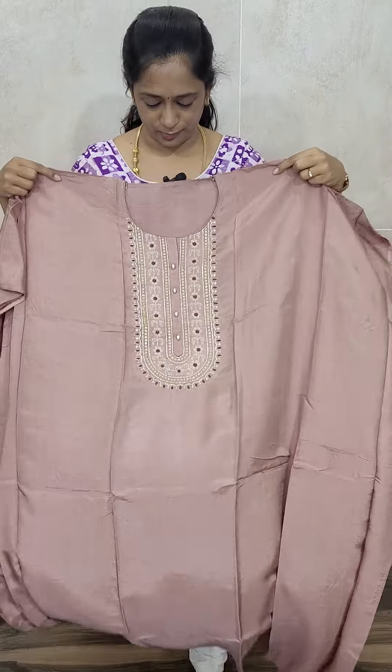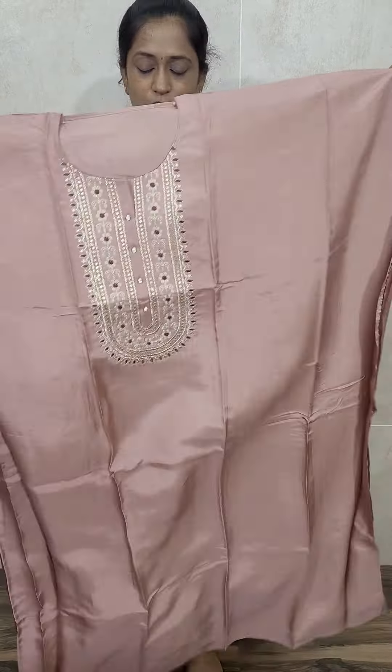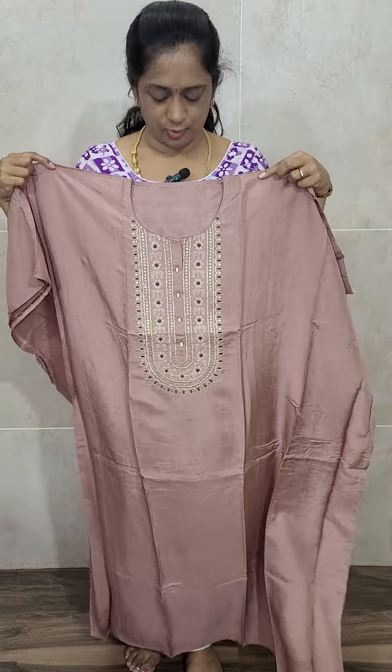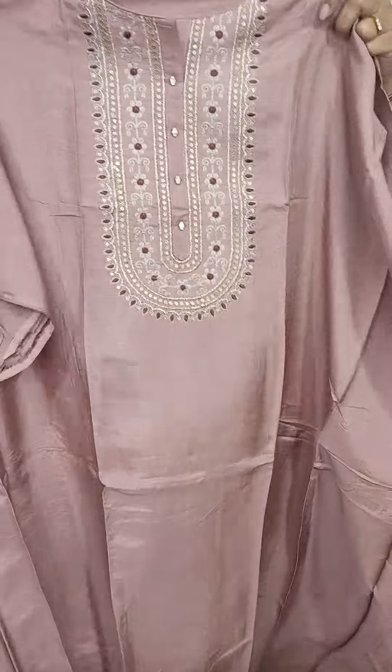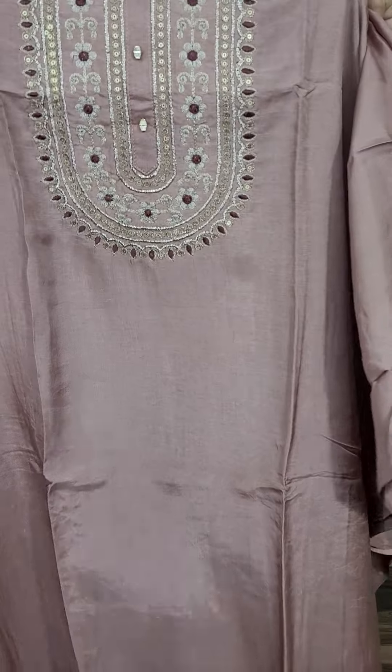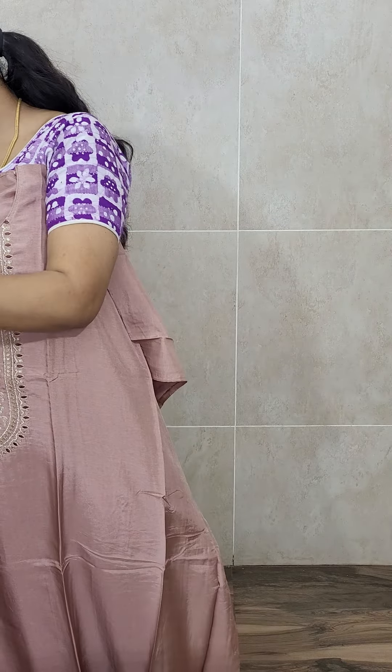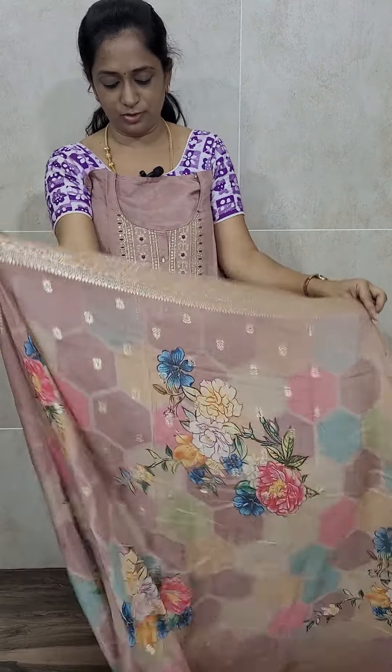Very beautiful item — it has a very beautiful Dupatta. This is how the top will be in all the length. It is completely plain lengthwise and widthwise. Only in the yoke you will be getting very beautiful handwork — very neat, very beautiful handwork. This is how the top will be, and with this you will be getting a very beautiful Dupatta.